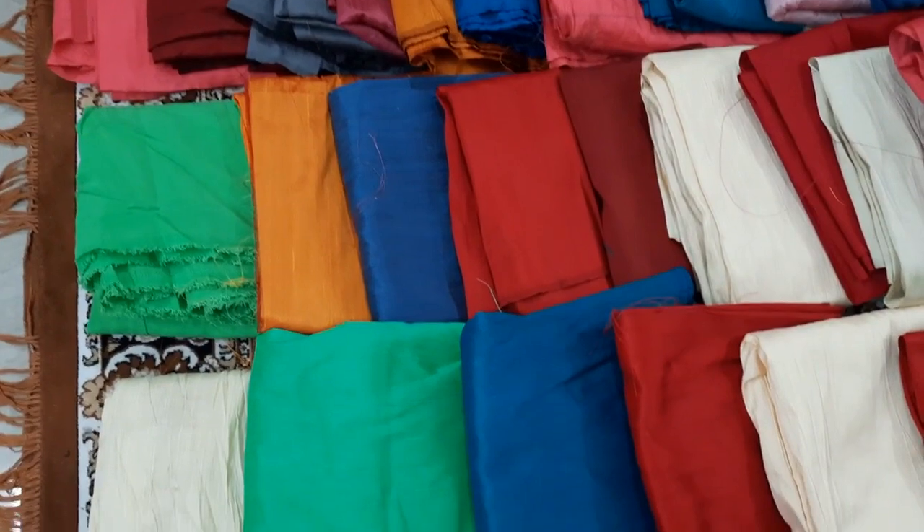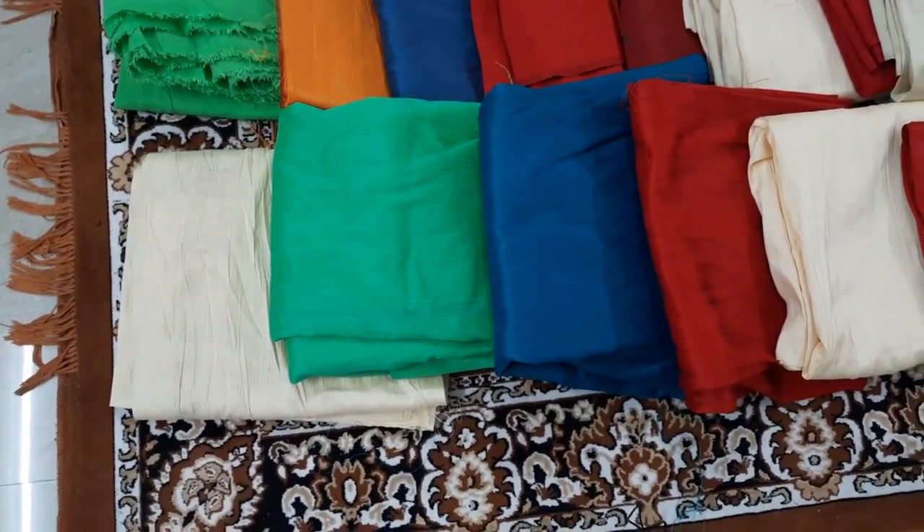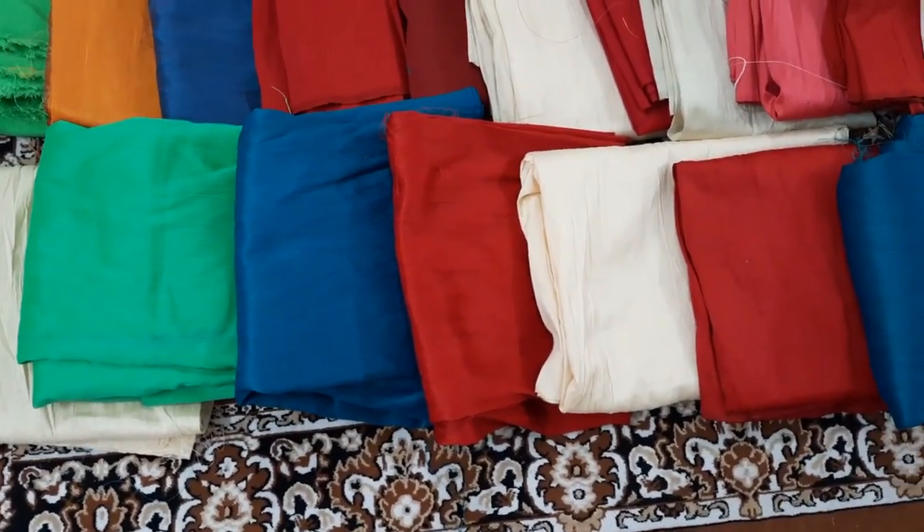If you need a matching lining, you can see it here. During wintertime, every blouse piece — we also use this fabric for blouses as well.